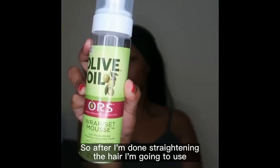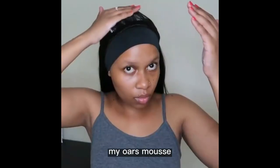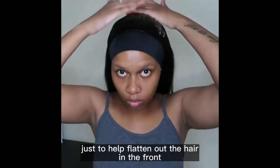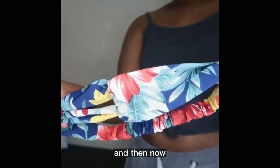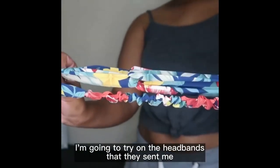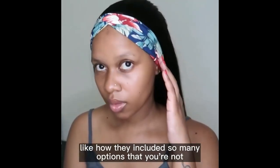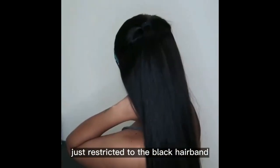After I'm done straightening the hair, I'm going to use my ORS mousse just to help flatten out the hair in the front. And now I'm going to try on the headbands that they sent me. I really, really like how they included so many options — you're not just restricted to the black headband.